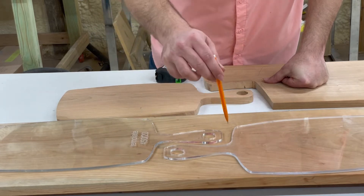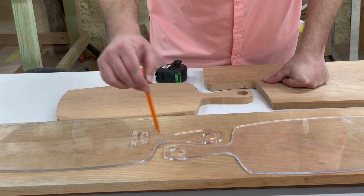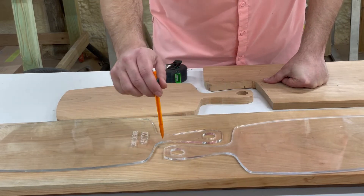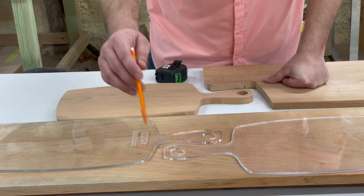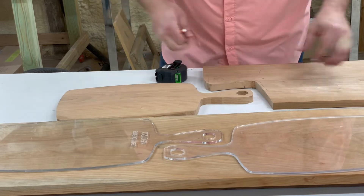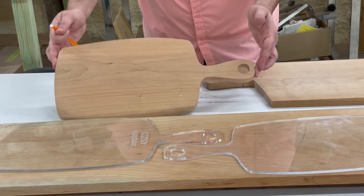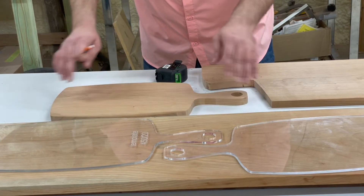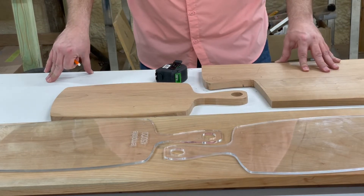I'll use a jigsaw to go around in here because these are pretty tight curves. I've even drilled some holes in them before to just kind of connect them to make it a little bit easier. Once we do that, I've got them in two separate pieces. This one has already been cut down and sanded — not completed by any means, just the rough shape cut out.